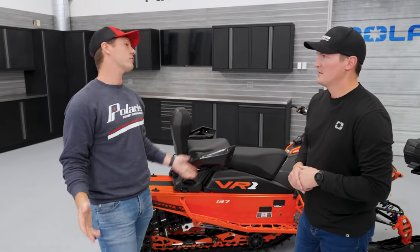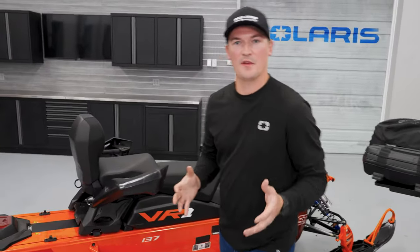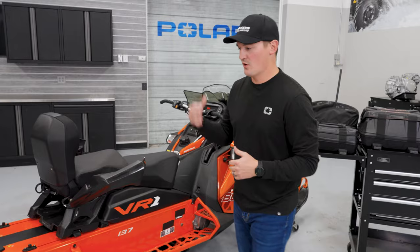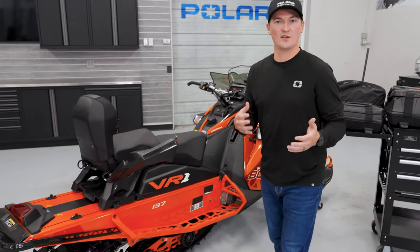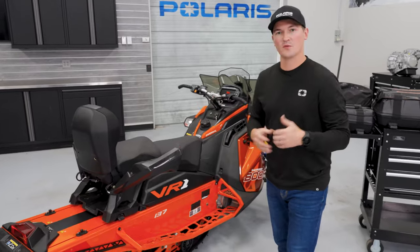Tell us a little bit about just what lock and ride flex actually is. Lock and ride flex is a custom system that when we were coming up with the matrix chassis, we wanted to figure out a different way, a better way that was easier for customers to attach accessories, bring bags, bring different things with them throughout the day.